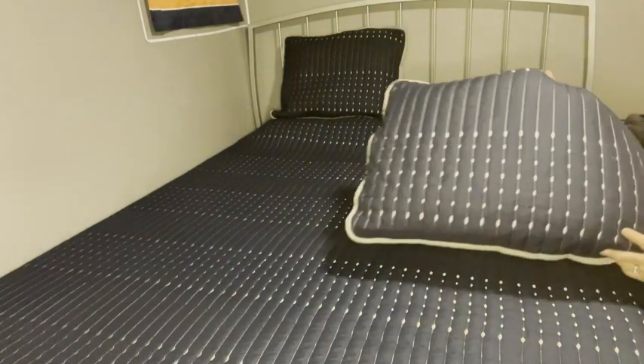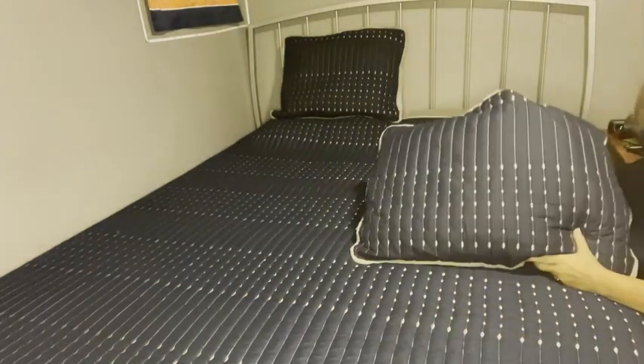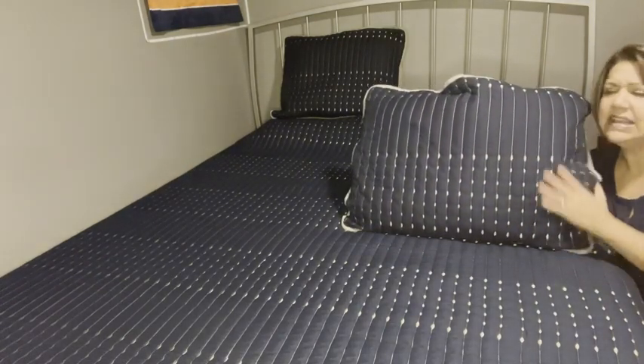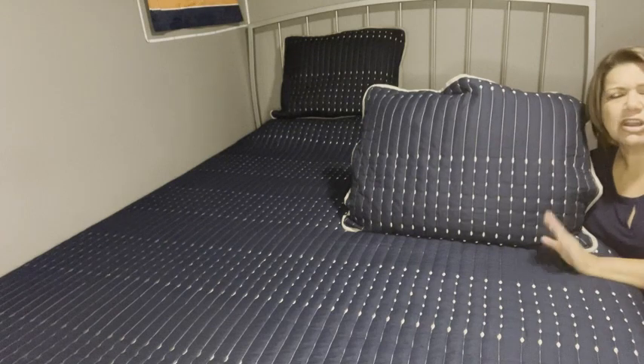I want to show you the stitching on this — look how pretty it is. I just love the stitching. It's a super soft material and it's really easy to take care of. All you have to do is put it in the washing machine on a cold setting and it washes up real nice. We haven't had any issues with balling or anything.